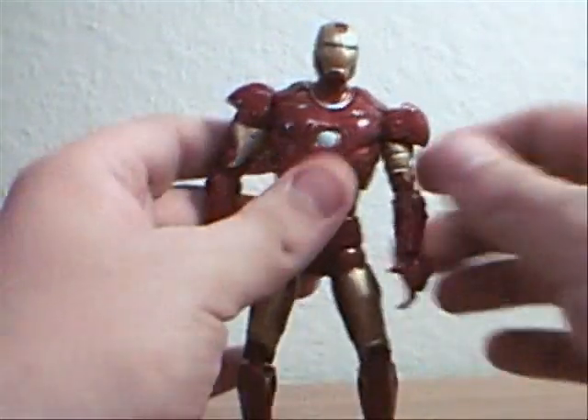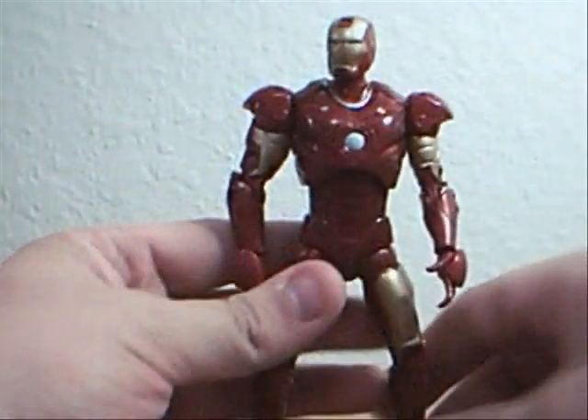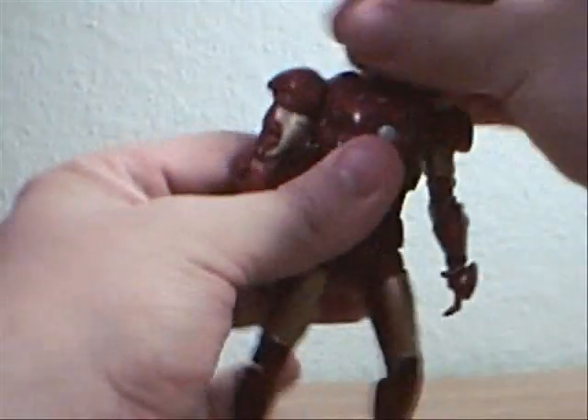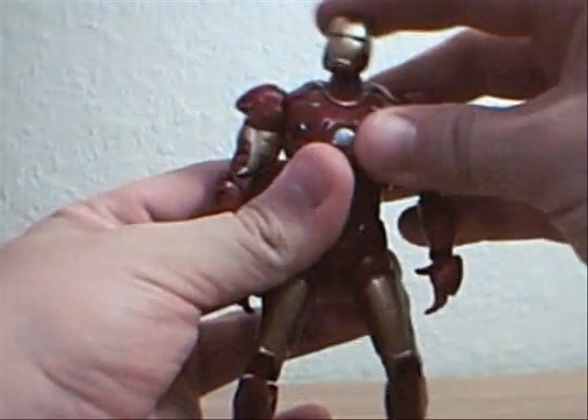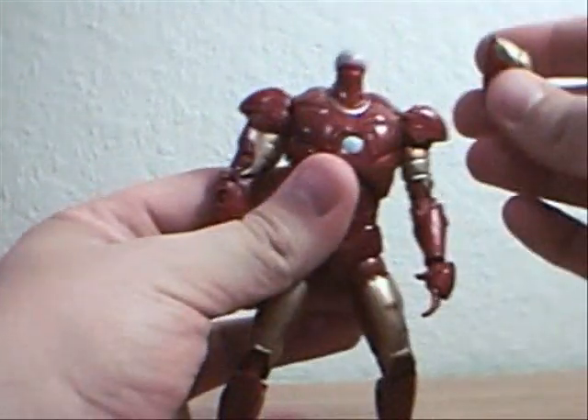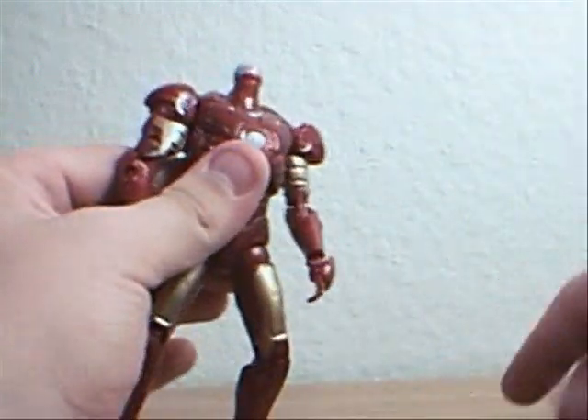All the joints are really stiff — it's like they do the painting and then slap everything together when the paint's still not dry, so it comes across as very stiff. I don't know if that's just mine. The head has 360-degree rotation, a wiggle aspect, and a pop-off aspect.